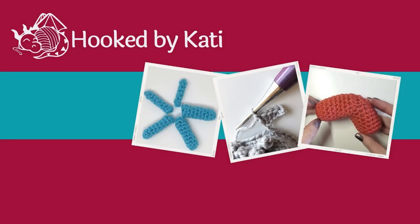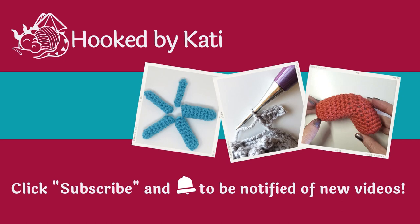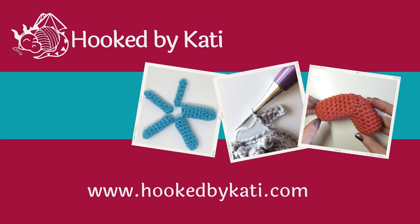Thanks for watching a Hooked by Katie tutorial video. Please click subscribe and click that little bell so you get notifications every time I post a new video. And remember to go to HookedbyKatie.com for more patterns, tutorials, and guides to help you improve your art.